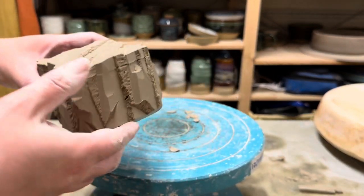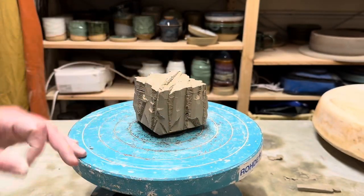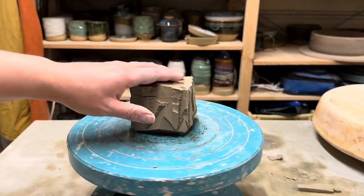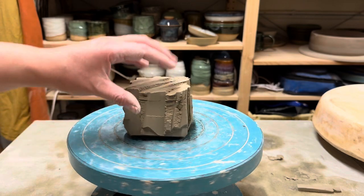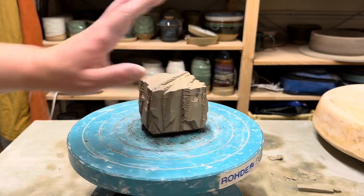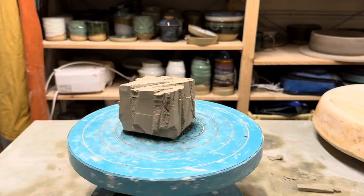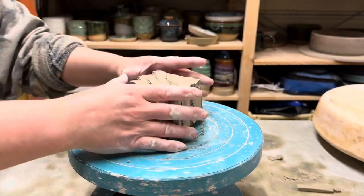So that's my carving done. What I do is set this aside now, let that dry out till it's completely bone dry, and do a bisque firing. I fire that to about cone 04, and then I will glaze it. I think I'll show you how I glaze it — so the next clip will be me glazing after it's been bisque fired.